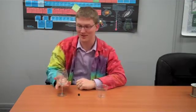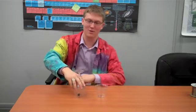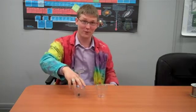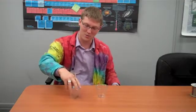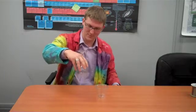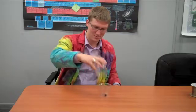Alright, give up yet? Let me show you one way to do this, using centrifugal forces. Take the glass, put it upside down over the marble, and centrifugal forces have to do with the marble spinning around the glass. And there you go.